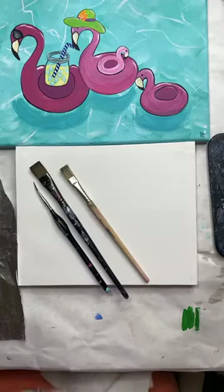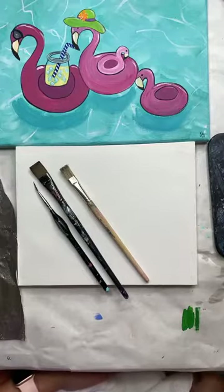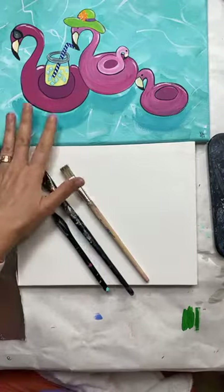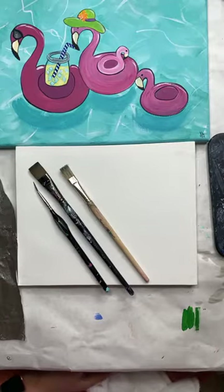Hey guys, Deb with Art and Grace here. I wasn't sure if I was live because I've got this pointed down at my canvas. So say hi when you come on. Let's be sure that this is working and that you can see and hear me. I've got it pulled up over here on my laptop so somebody let me know that everything's working right.